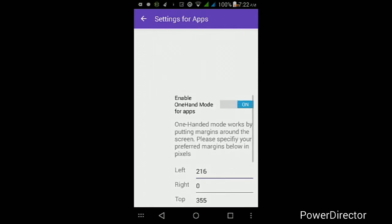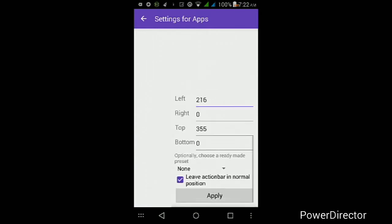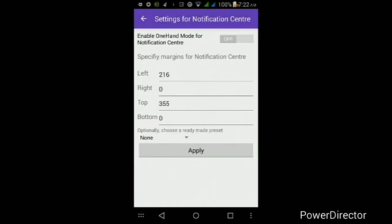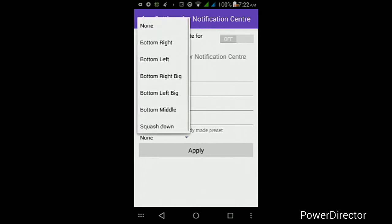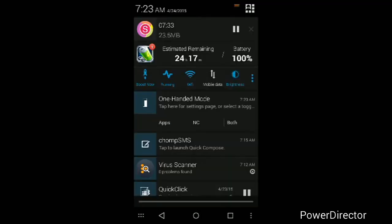If you ever want to turn this off, from inside the app just tap where it says On, then tap Apply and it should get rid of it right away. You can also apply this to your notification center — change the Left and Top values to 150, 180, or whatever feels best for your specific Android device, or you can choose the ready-made presets like bottom right or bottom left. Once you've added all the settings, turn it on and tap Apply, and it will apply to that specific app or your notification center.